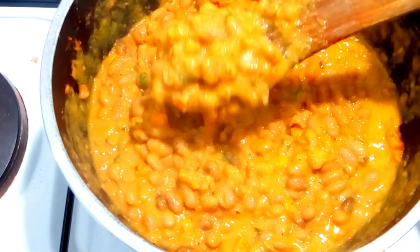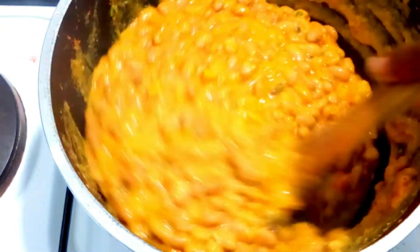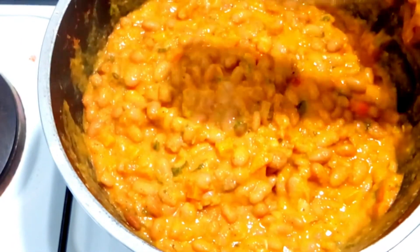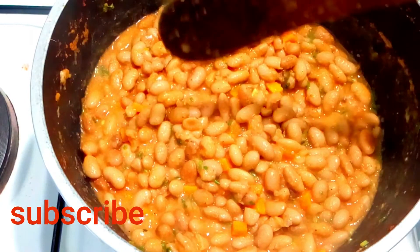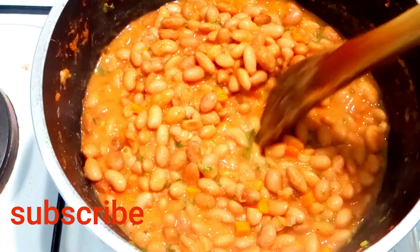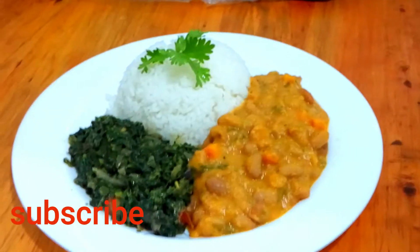That's how it is — ready to be served. I'll serve this with rice. Thank you for watching. Please subscribe, like, share, and I'll see you in the next one. God bless you, shalom.